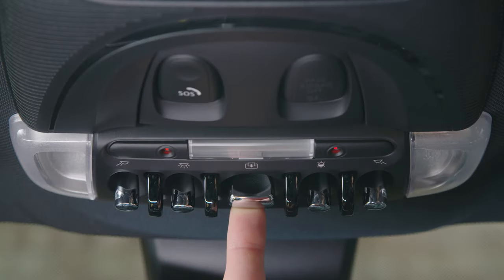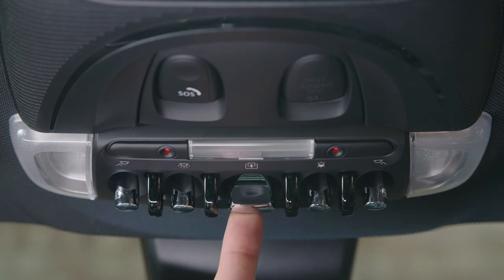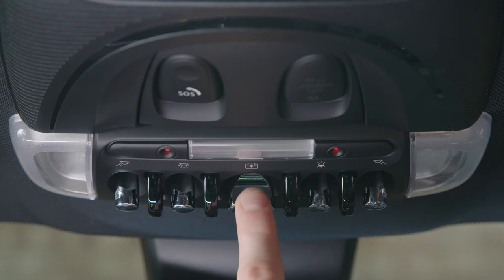To open your sunroof slightly, pull the toggle above the rear view mirror back once. To open the sunroof fully, pull this toggle all the way back. To close the sunroof, push and hold the toggle forwards.